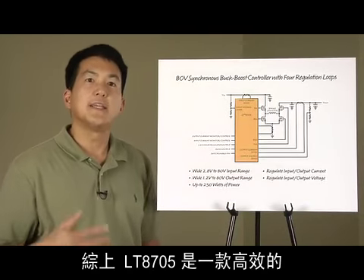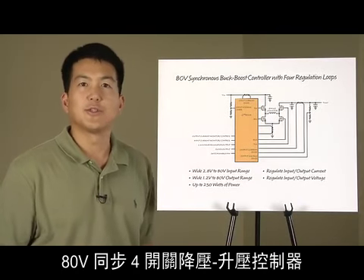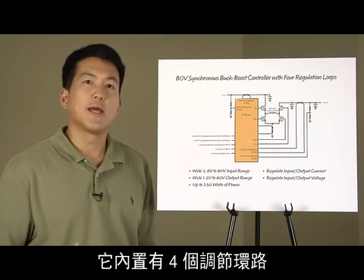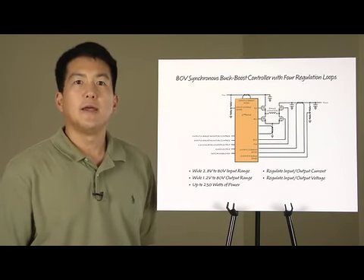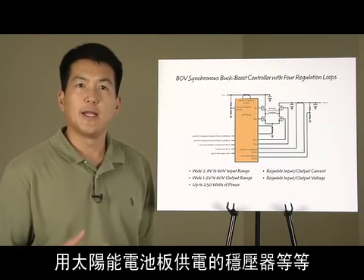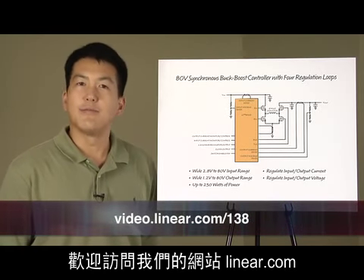In conclusion, the LT8705 is an efficient 80 volt synchronous 4-switch buck-boost controller that can be used for many types of applications. Its integrated four regulation loops make so many functions easily achievable. It can be used as a voltage regulator, current source, battery charger, solar panel powered regulator, and much more. Visit us at Linear.com for more information.